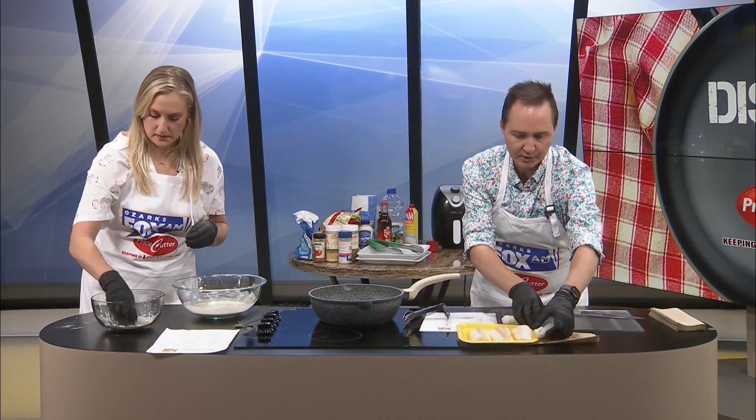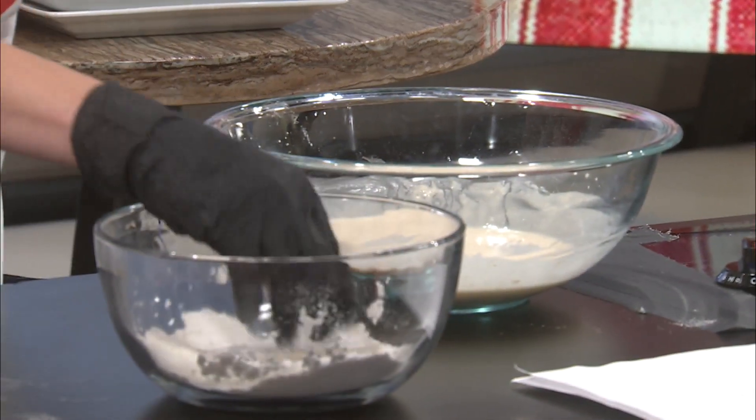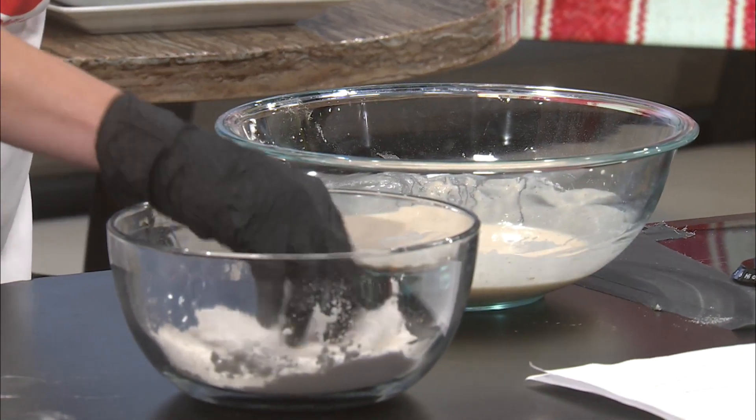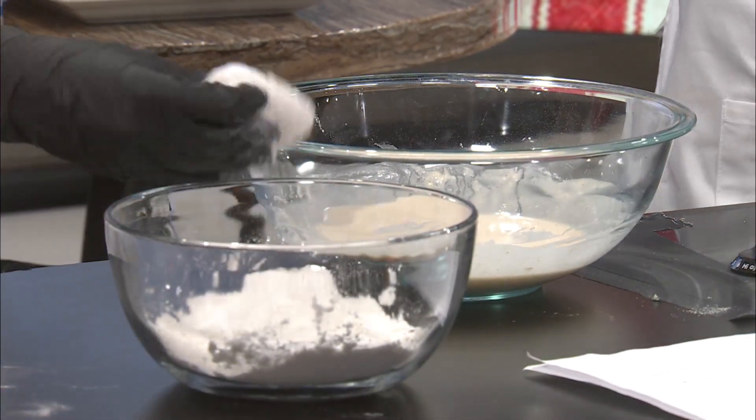I'm going to cut another piece there while you're doing that. It didn't say how much coating, but it's coated enough to where it's covered. That looks great already. And do you know the thing about dry hand, wet hand?